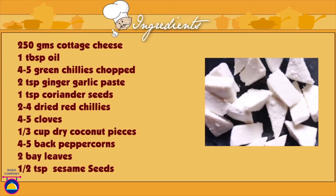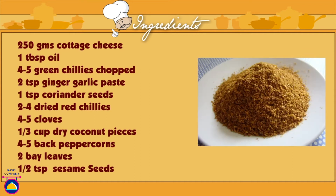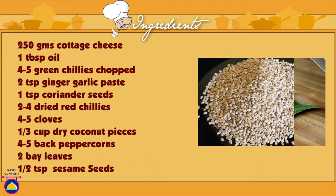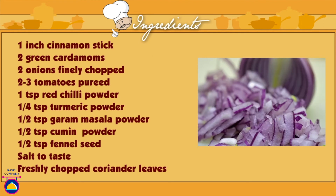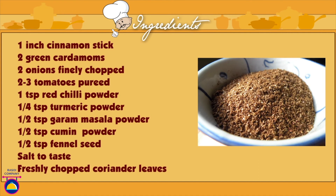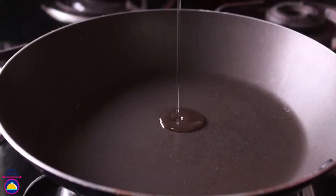For Kolhapuri paneer: 250 grams of cottage cheese or paneer cut into triangles, 1 tablespoon of oil, 4-5 green chillies chopped, 2 teaspoons of ginger garlic paste, 1 teaspoon of coriander seeds, 2-4 dried red chillies, 4-5 cloves, 1/3 cup dry coconut pieces, 4-5 black peppercorns, 2 bay leaves, half a teaspoon of sesame seeds, 1 inch cinnamon stick, 2 green cardamoms, 2 onions finely chopped, 2-3 tomatoes pureed, 1 teaspoon red chilli powder, 1/4 teaspoon turmeric powder, half a teaspoon garam masala powder, half a teaspoon cumin seeds, half a teaspoon fennel seeds, salt to taste, and fresh chopped coriander.